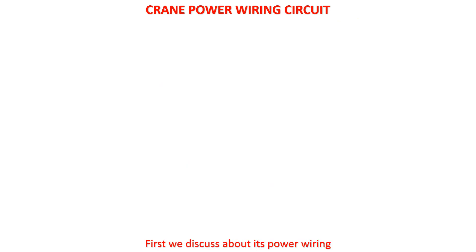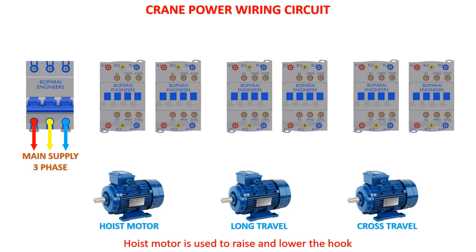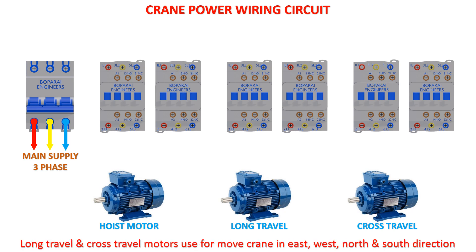First we discuss about its power wiring. A hoist motor is used to raise and lower the hook. Long travel and cross travel motors are used to move the crane in east, west, north, and south directions.